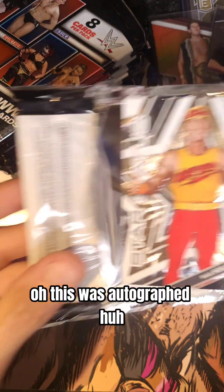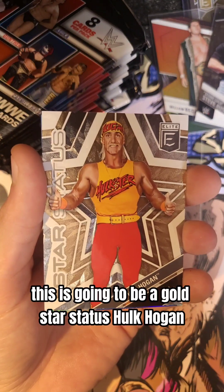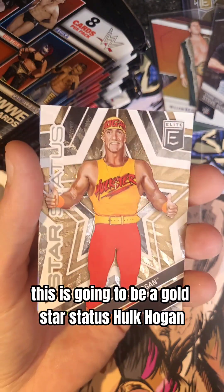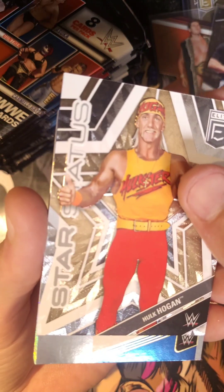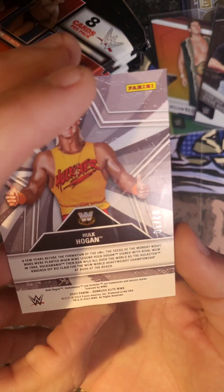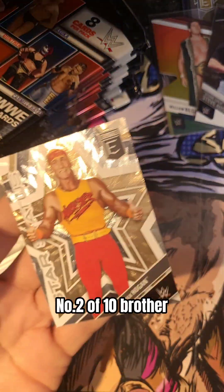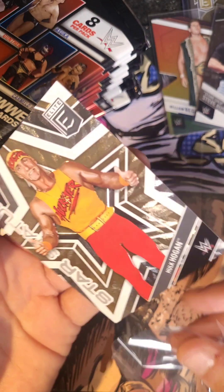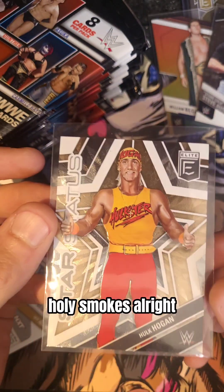If this was autographed — oh, I would have lost my mind. This is going to be a Gold Star Status Hulk Hogan, numbered 2 of 10. Number 2 of 10! Holy smokes.